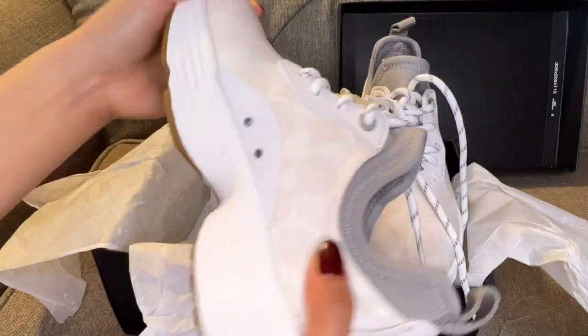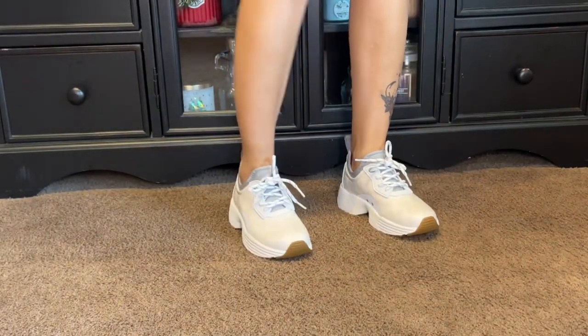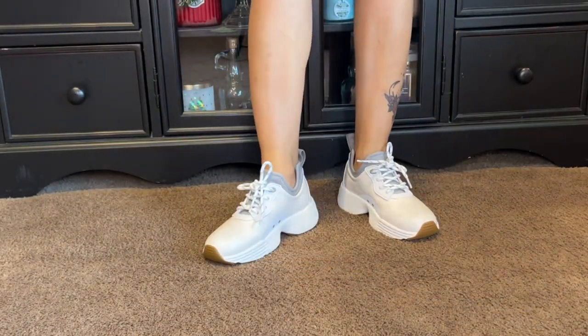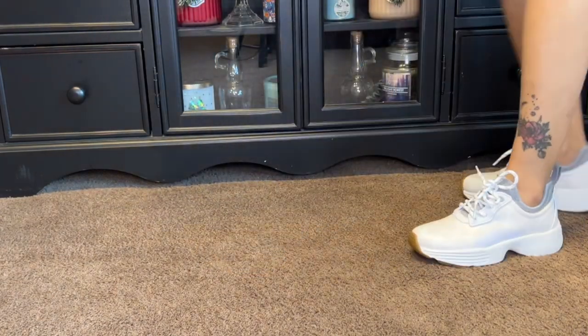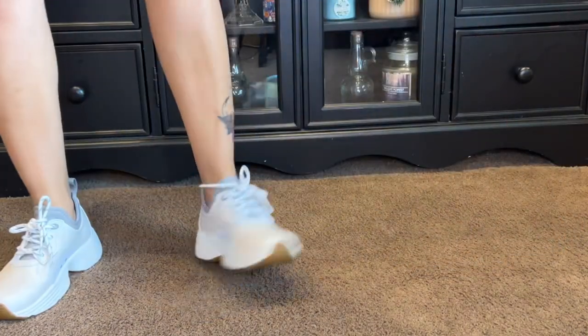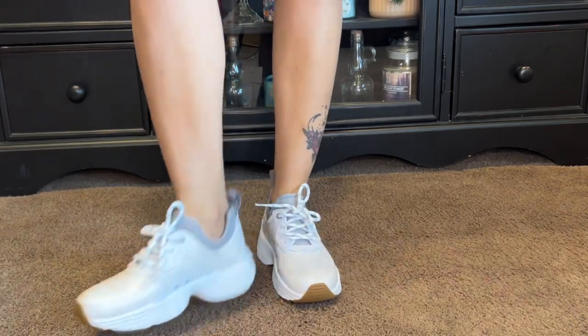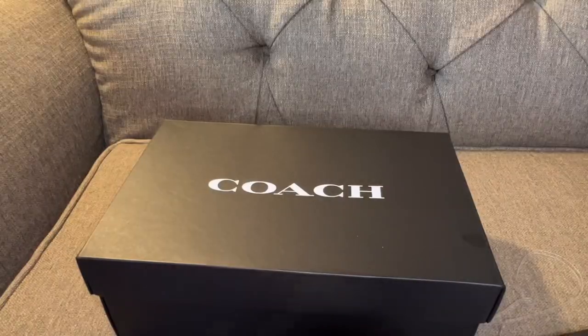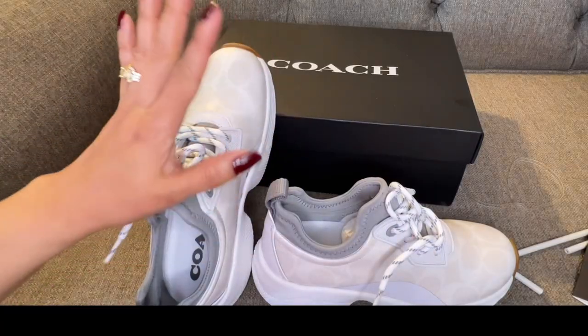I'm going to wear it and do the judgment. All I can say is wow — it is not only comfortable but also very nice. They fit really well, great looking, and they look even better in person than in photos. It is true to size. Definitely worth the money. That's it guys, thank you for watching, bye!